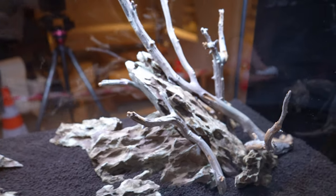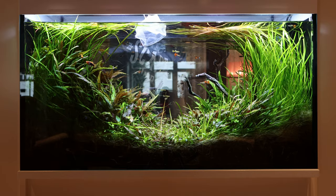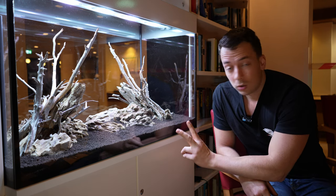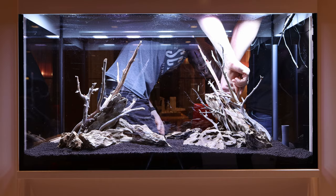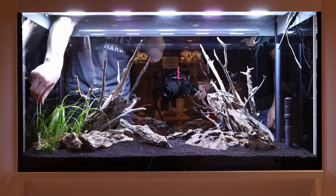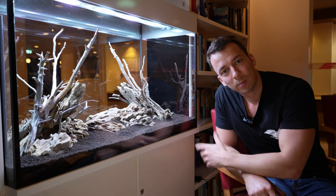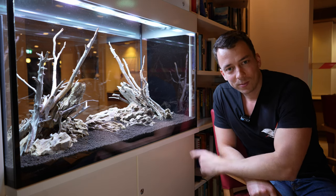Quick summary of today: we started with an established tank, took out all the fish, plants, and substrate, gave everything a thorough clean and disinfected it, then built up the new hardscape using two 9-liter bags of Tropica soil, Dragonstone rocks, and ancient juniper wood. The next step is planting — Juries and I are doing that now. Head over to his channel because we're releasing both videos together: this is part one (hardscape), and part two will cover the planting and the final result after a few weeks. Thanks for watching!